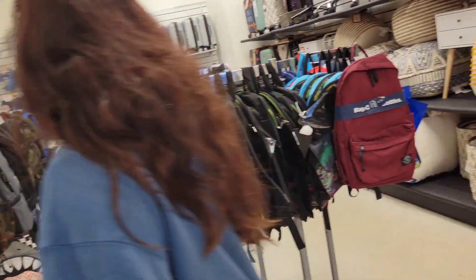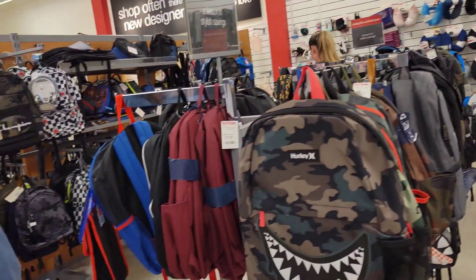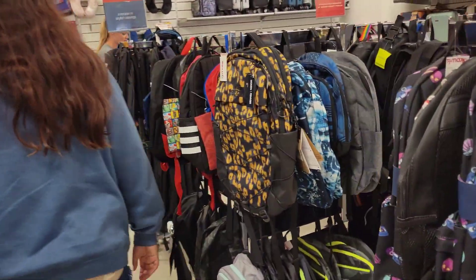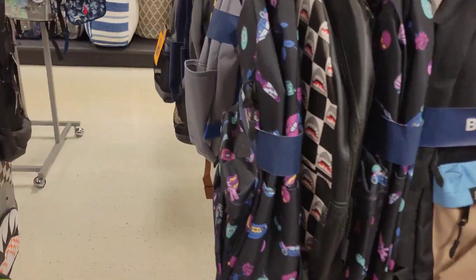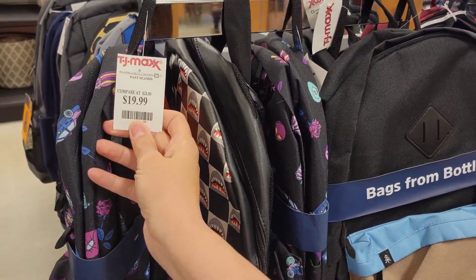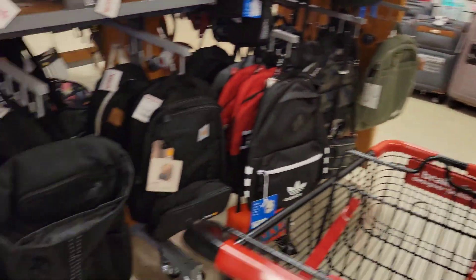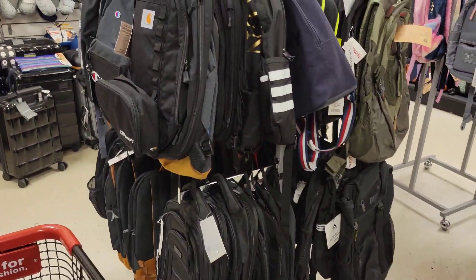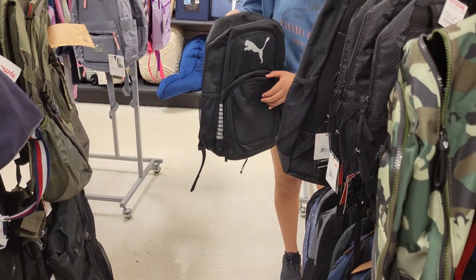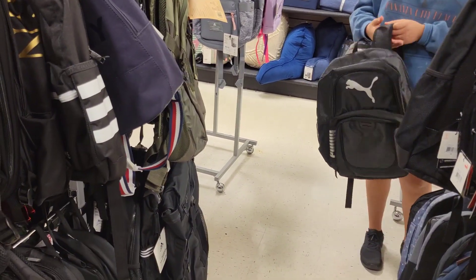There are a lot of bookbags, look. Yeah, I told you — a big one, you need a big one. That's cute, $20 at TJ Maxx. Sharks! That's a good one. Does it have the part? It's not a big one though. Okay, just hold it but keep looking.